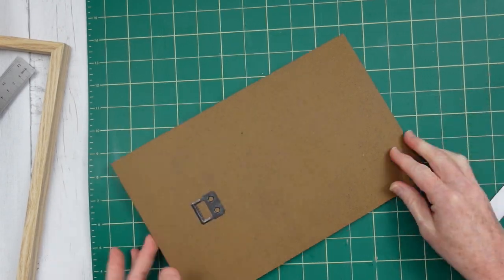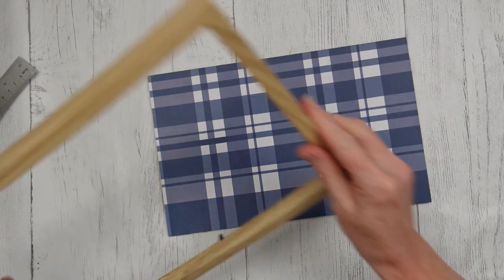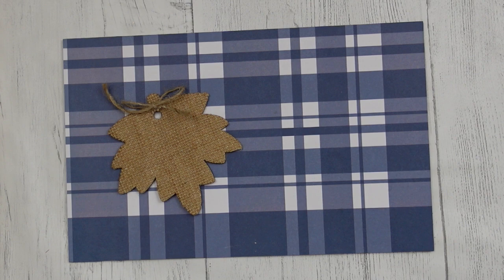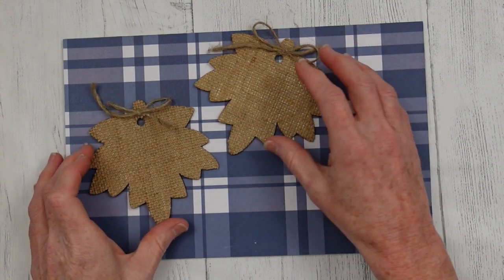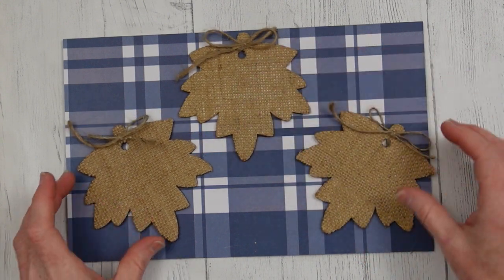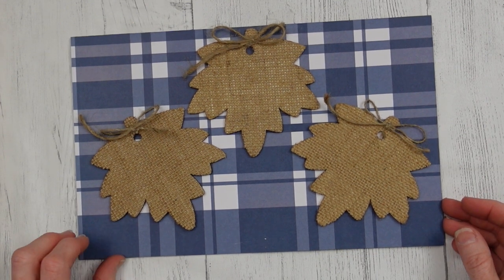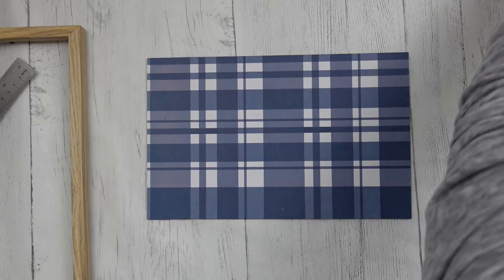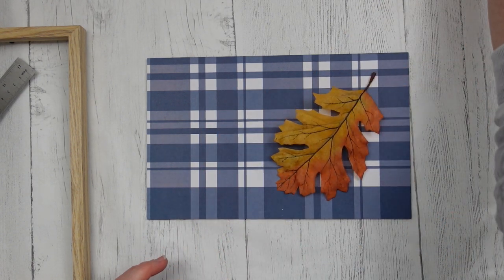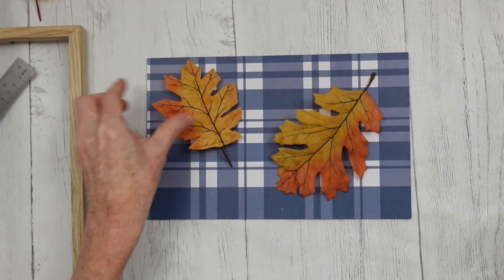There we go — nice clean back, nice straight front, and this is how it will look. You can paint your frame if you'd like but I decided I wanted to leave that alone. Here are some options: you can take any type of chipboard wood leaf, leaf stickers, or anything you want to make some type of a pattern. You can use faux leaves — silk leaves — you can pick them off of vines and branches that you get at Dollar Tree. You can use scraps.